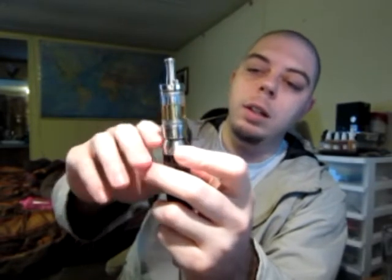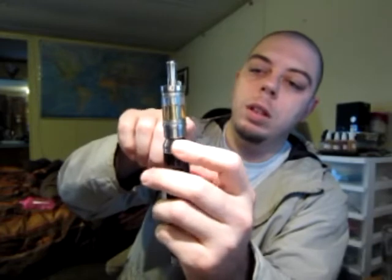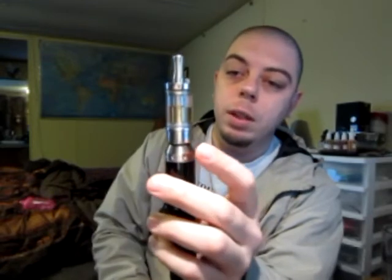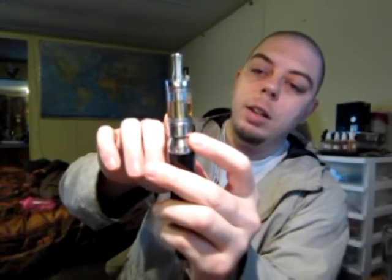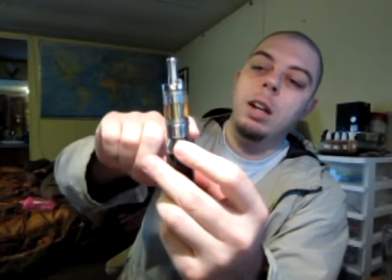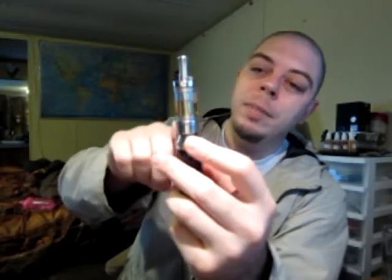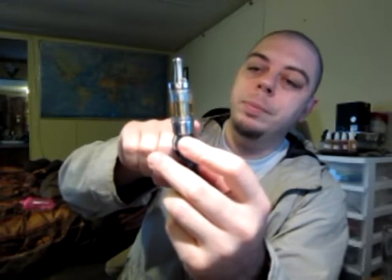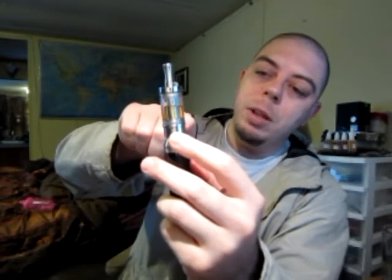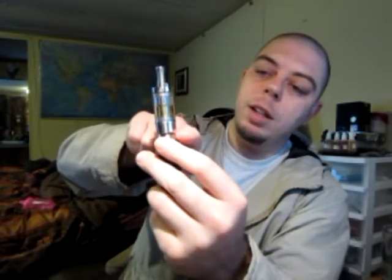That's how it holds it all together. You have four air channels — there are actually two but they go all the way through, so when it's closed there are four air gaps, so you get plenty of airflow. Down here at the bottom it has a 510 connection. It is actually hollow on the inside like a skirt that hangs down, and it's got a 510 male to 510 female at the top, so when you screw your cardo into the female section you then screw the male section into the 510 connection on the PV.